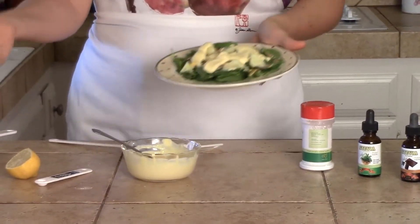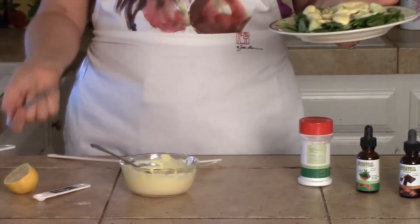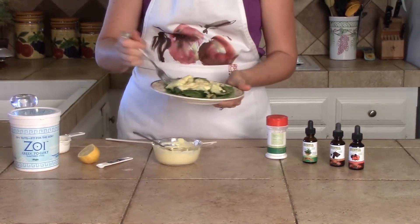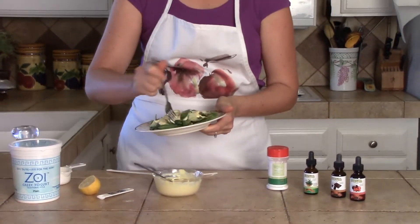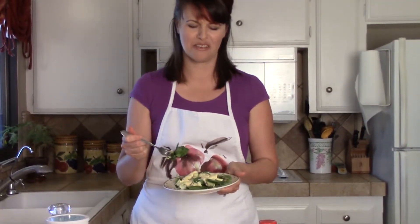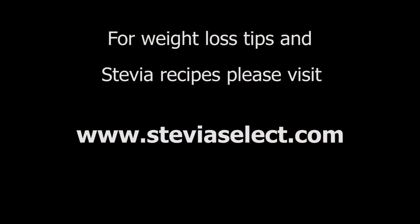Look at that — I've got yogurt, which is healthy; mustard; lemon, fabulous; Stevia, all natural. I'm going to enjoy my salad here. Leave a comment for me and let me know what you think of our videos. We'll see you next time. Bye!